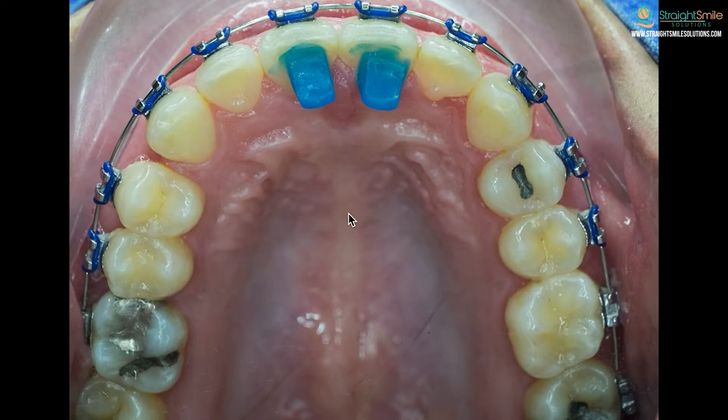I'm Amanda from Street Smile Solutions and today we're going to be talking about bite turbos or bite bumps. We're going to be talking about these because a lot of people are getting these with their braces and not understanding what they're for.